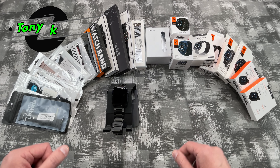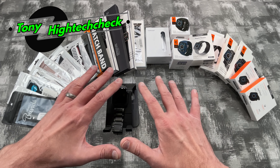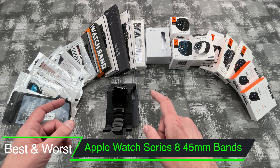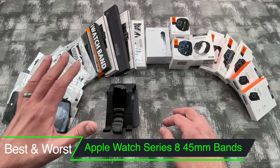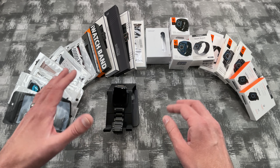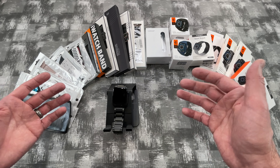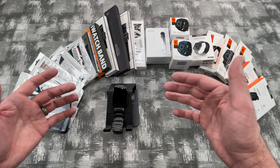What's up everybody, Tony here with Hitech Check, and today we're going to be taking a look at a whole bunch of different watch bands for the brand new Apple Watch Series 8. This is the 45mm edition, but it'll still give you some idea of how good the watch band is, so you can purchase the size that you need for your watch.